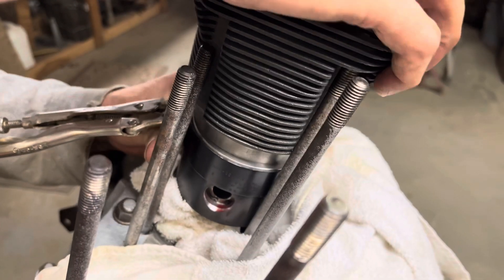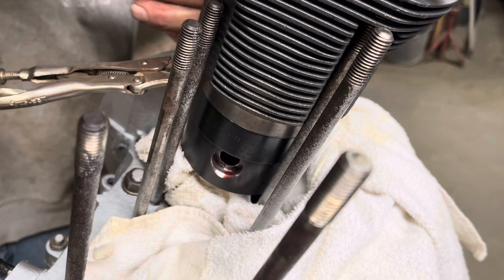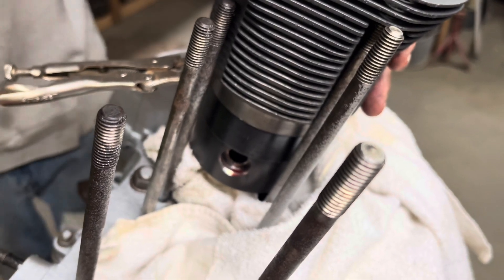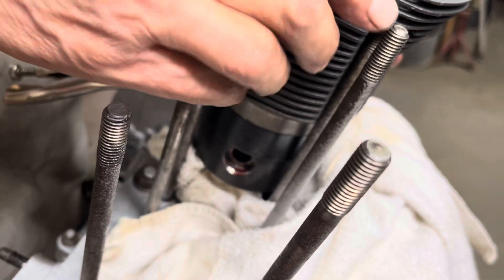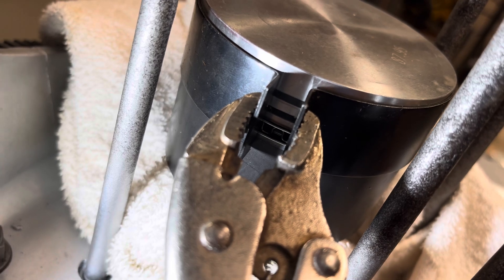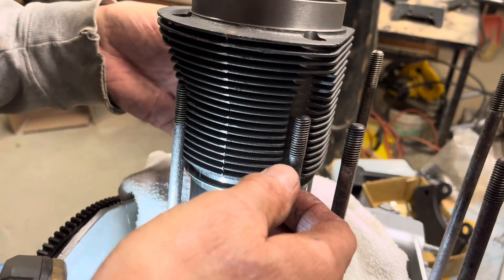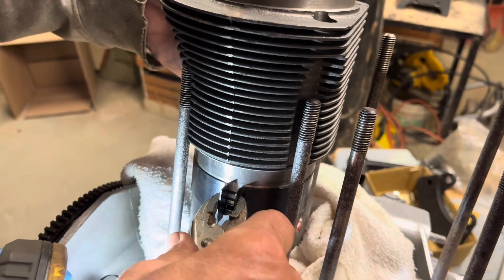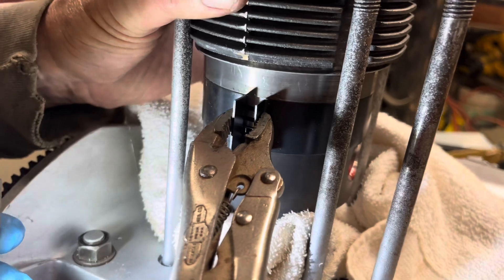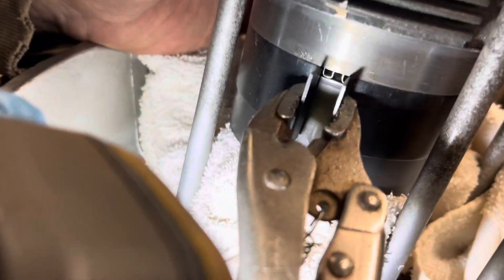We drop the cylinder on — flat side to the middle, line up the piston. Make sure you look all the way around and confirm the cylinder is touching the ring compressor all the way around. If you are using shims, now's the time to put them in. Looking in the gap, you can see the rings — make sure they're completely bottomed out and not extending out at all, because they won't slip up into the cylinder. Get a little bit of sealer on the bottom. Then get the piston started in there, making sure it's touching all the way around.